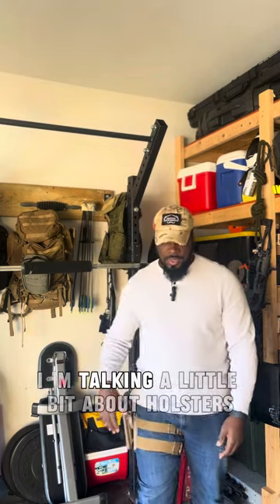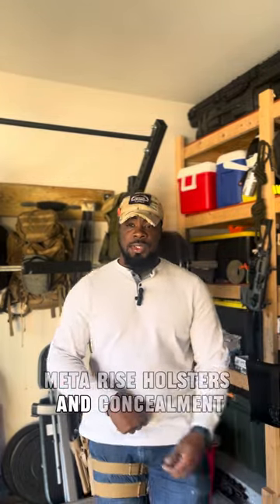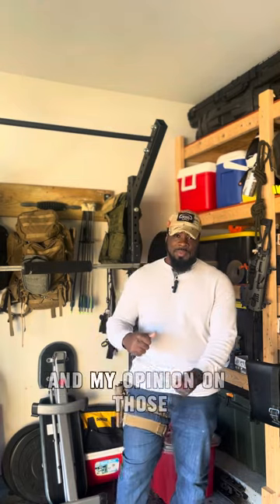Hey, let me talk a little bit about holsters — drop leg holsters, mid-rise holsters, and concealment — and my opinion on those.